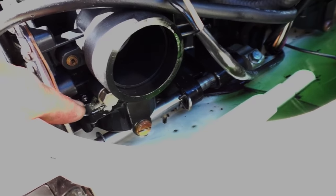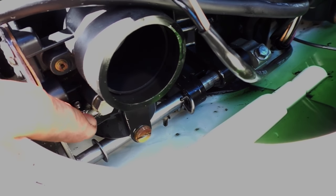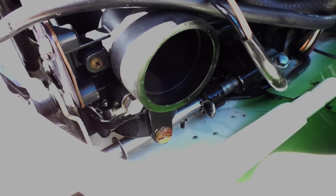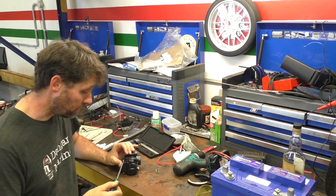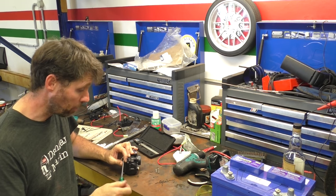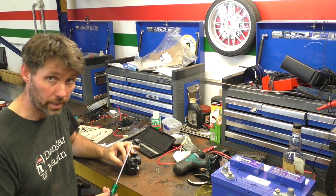Fuel is absolutely pouring out of the seal where the bowl of this carburetor goes to the body of it. So I'll take this carburetor out, have a look at that bowl, see if the gasket's not seated properly or something, and then we'll put that back together. The gasket kit I had didn't have new carburetor bowl gaskets in it, so it looks like I'm going to have to get one. I'll try and seal it up and push on with starting it anyway.